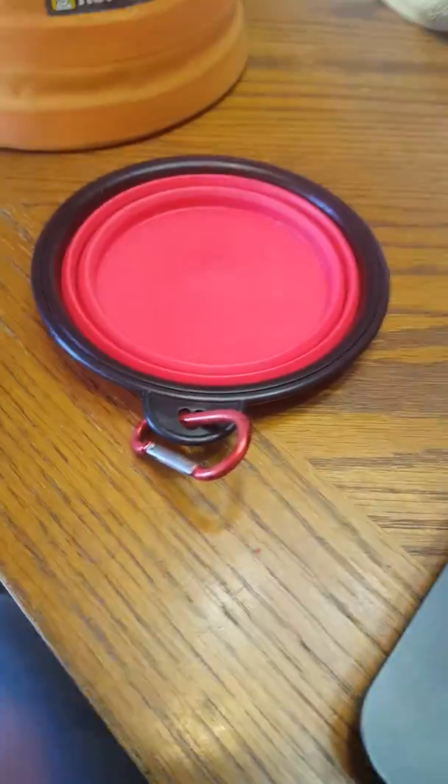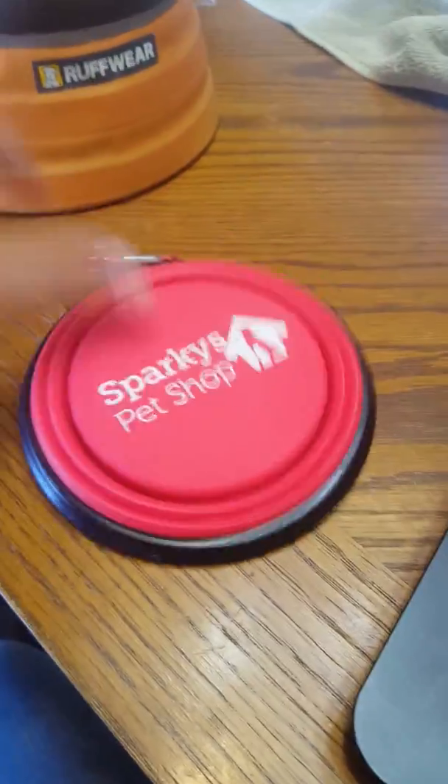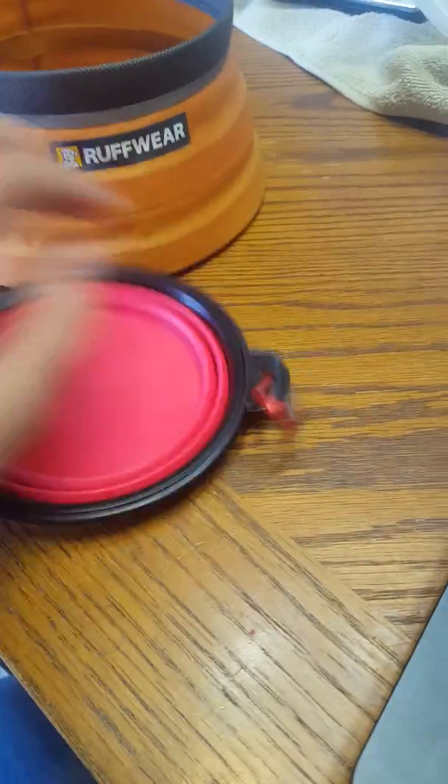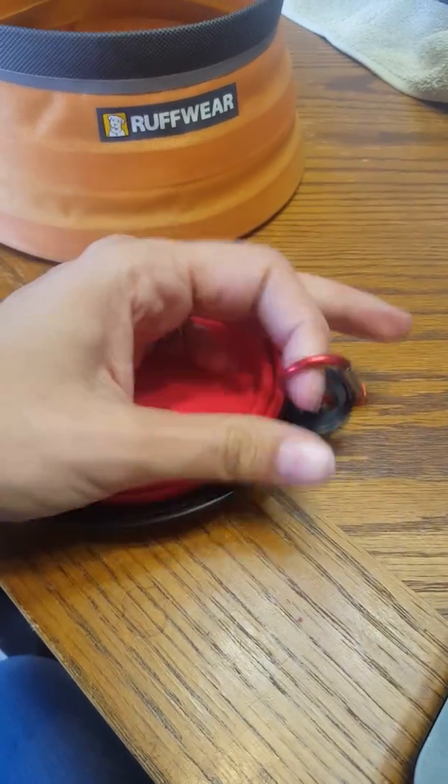This is perfect. It fits in my purse. It fits in the diaper bag. It fits in the dog's holder. Really, you don't need anything bigger like this — this is huge. This is our new go-to bowl. And the bonus is, it came with a clip.